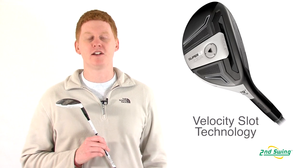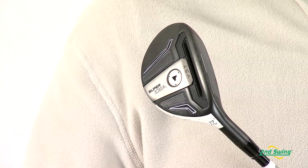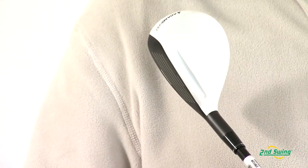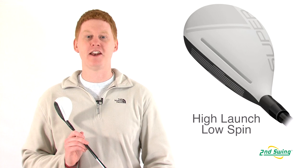In this model, the next generation sole slot offers a hotter face that puts it near USGA limits. Also, the crown slot improves the deflection across the entire face for an increased launch without adding extra spin.